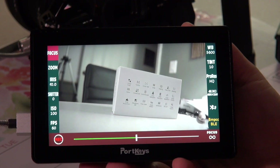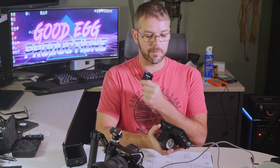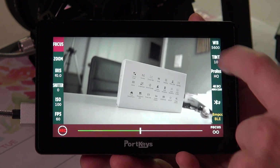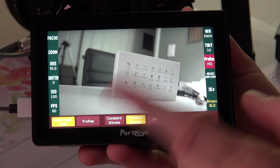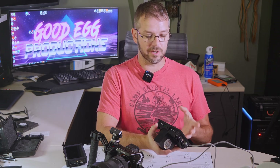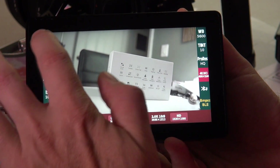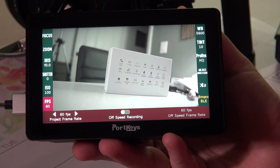If you swipe down, you're getting into all of your camera controls. If you're connected to your camera either through Bluetooth or through a cable, that's where you get full control through the monitor — you don't have to mess with your camera directly. It's stuff like white balance, tint, record mode — so for Blackmagic you can switch to Blackmagic RAW. If my Bluetooth worked, those controls would all appear here. You can also change the resolution you're shooting in, ISO, and frame rate.